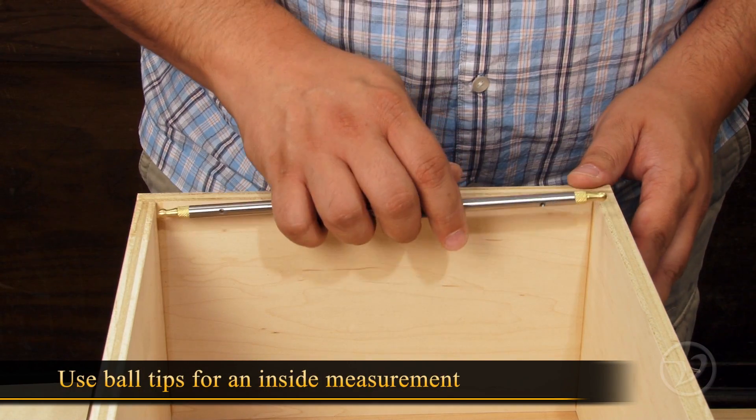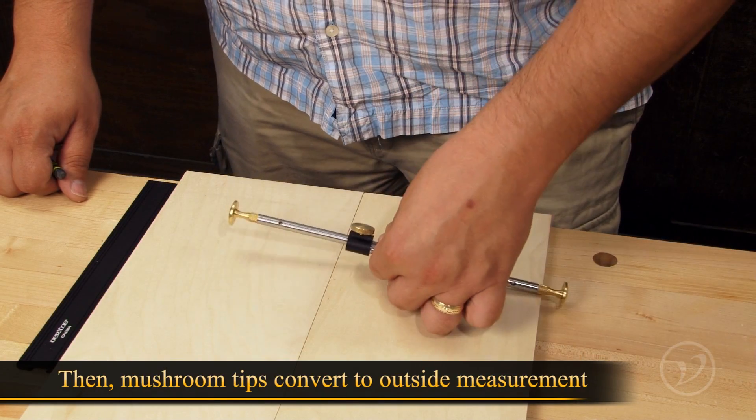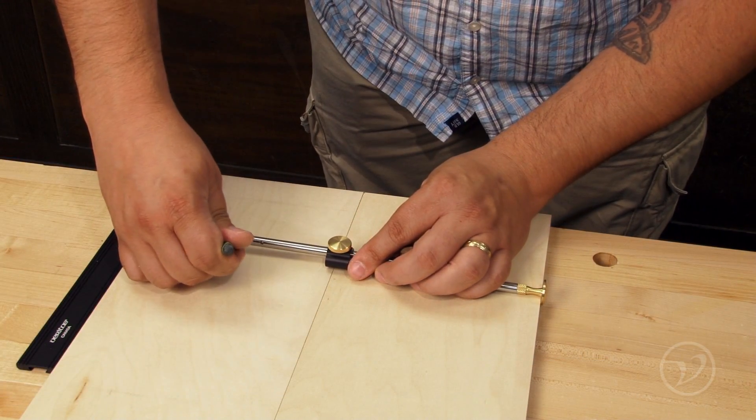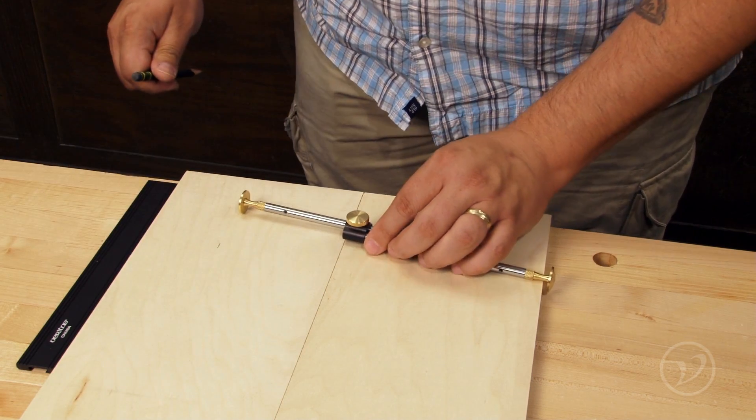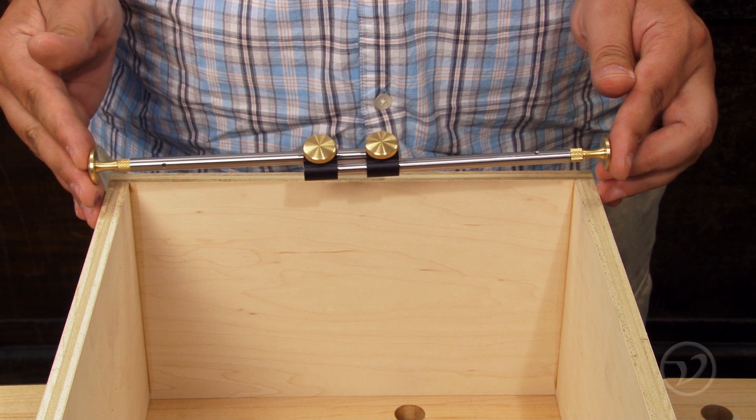You can use the ball tips to measure an inside measurement, then by simply switching to the mushroom-shaped tips you can convert to an outside measurement, such as when sizing an inset door. The Veritas bar gauge makes it simple to drop the numbers and work referentially.